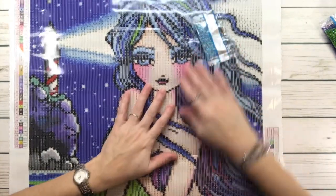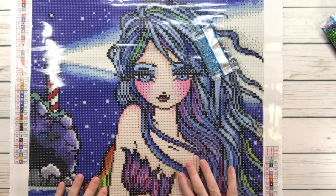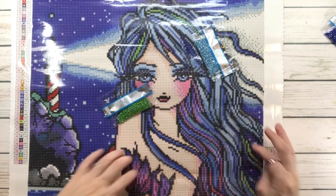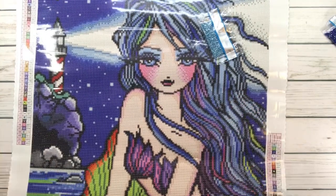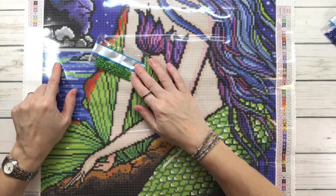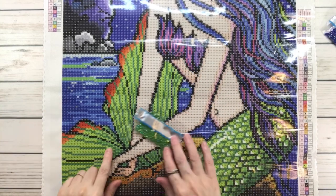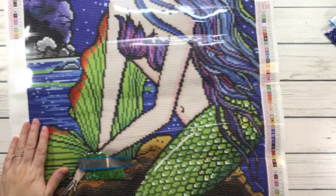You also have some on her eyeshadow and in her eyes. Symbol 2 is 134 — the green AB — and it looks like it's going in her hair for highlights. You also have some in the water, on her tail, and on her scales.